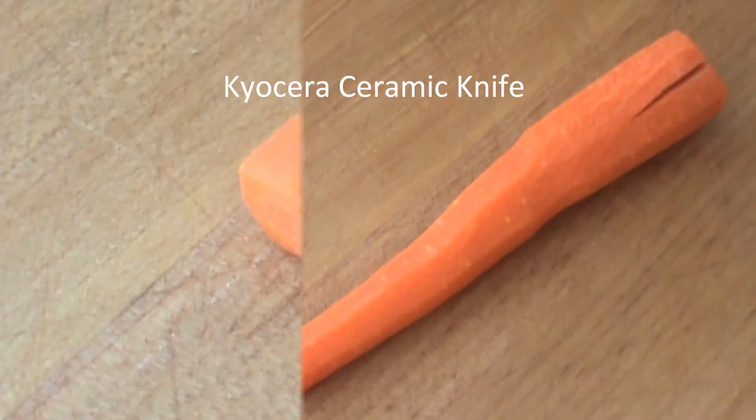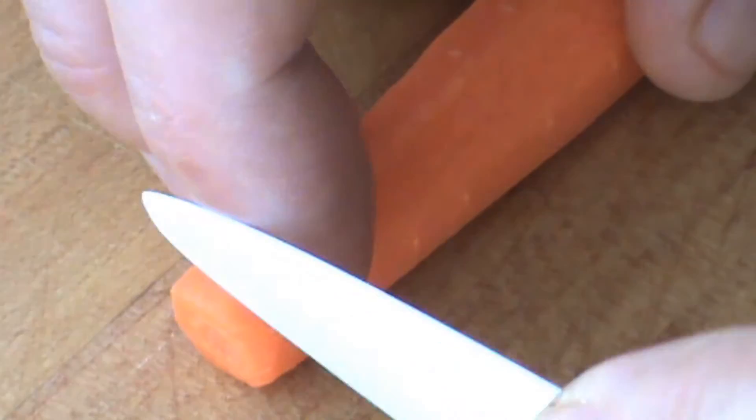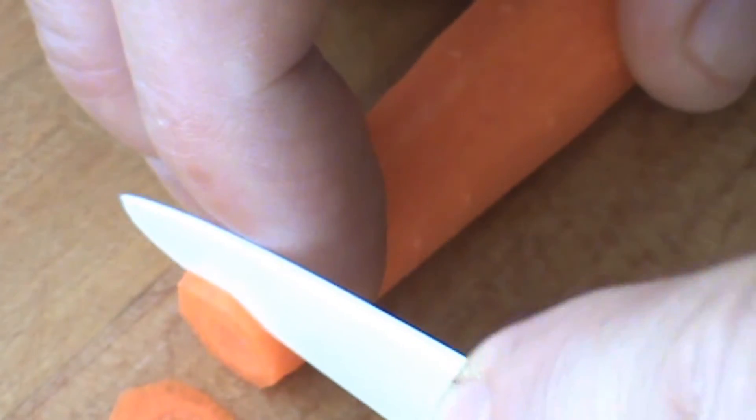I'm going to zoom in on this carrot. I'm going to cut some thin slices here for you, and I'm going to go as thin as I can — or perhaps see-through. There you go.